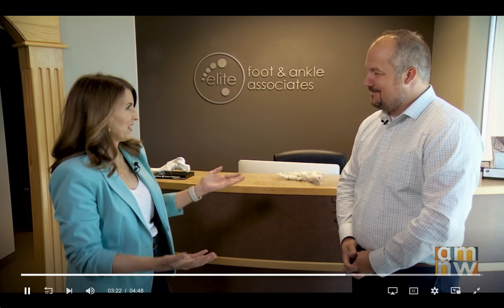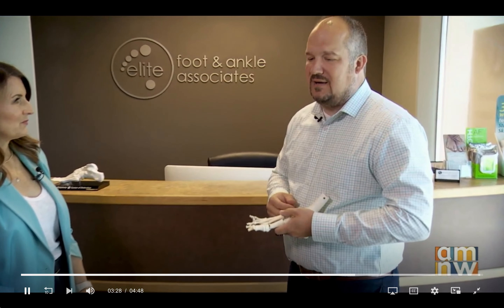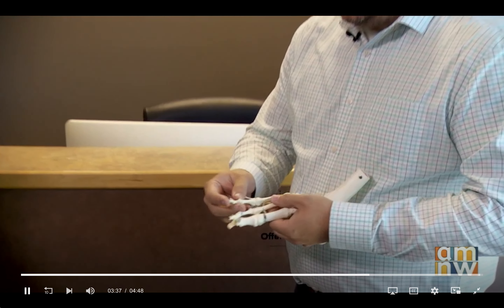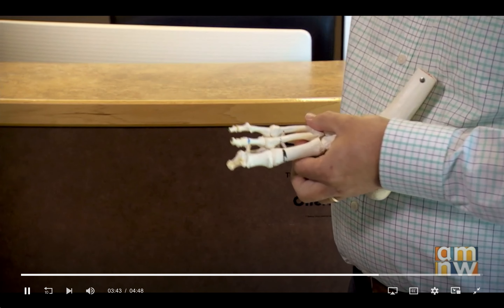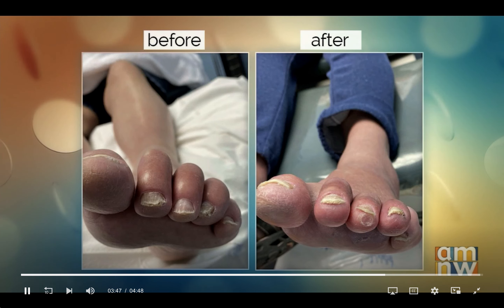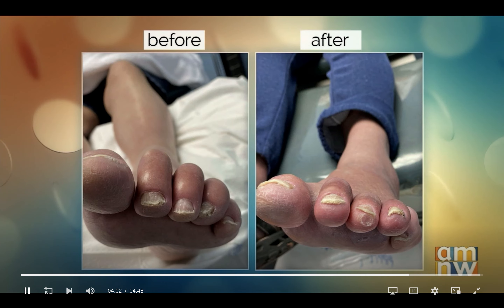Let's talk about hammertoes. Hammertoes can be caused by genetics, but there are also neurological or muscular atrophy-type conditions that can lead to hammertoes. Basically, the toe becomes really contracted — it kind of sticks up in space and claws over. That can be problematic because the knuckle on top rubs in your shoe, you can get a sore on the tip of your toe, and there are many different ways a hammertoe can cause problems. For those, we also do a minimally invasive approach done in the office — very simple, where we make basically two, maybe three stab incisions, and we correct the hammertoe.